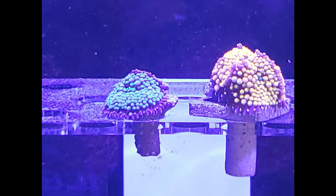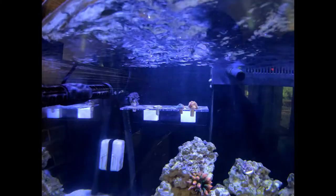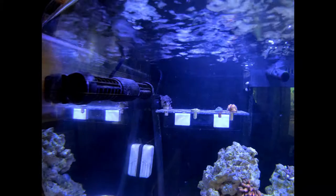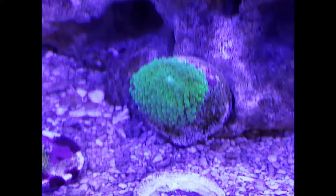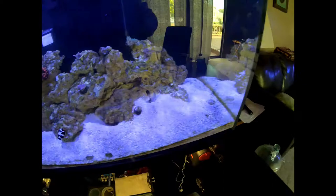I'll throw in pictures of all this stuff later. I moved the pulsing zinnia to the back there to try and get them into a spot with less flow, because it's just looking skinnier and skinnier. These two recordias are doing fine.